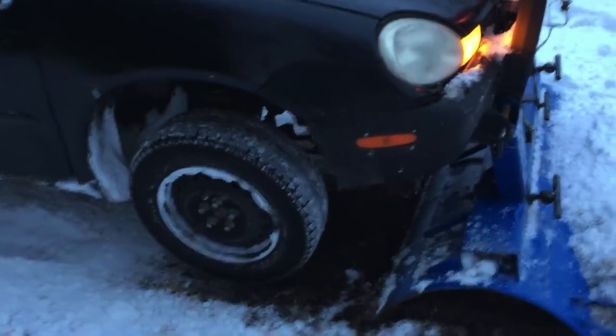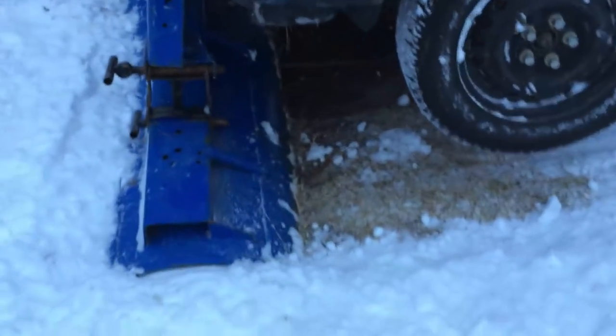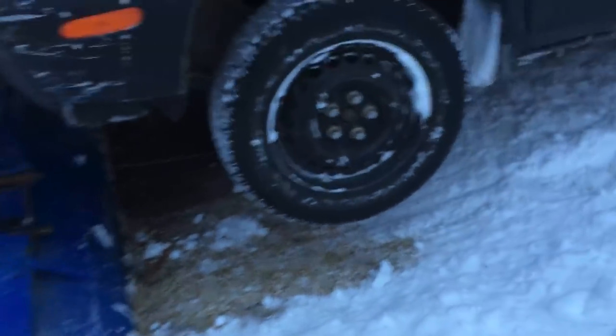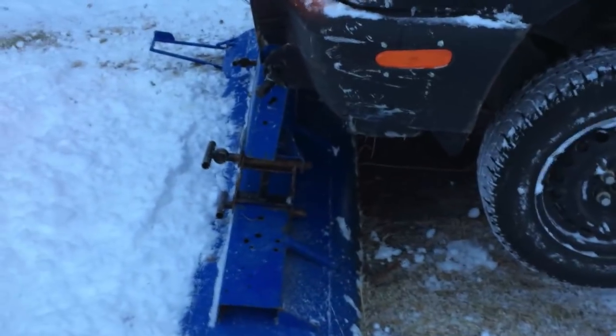So we had a bit of a mishap here. Our first plow of the season, and the ground's pretty catchy. The snow's pretty wet, the ground's not froze up yet, so my blade tends to dig in. And this really isn't a problem — I know it looks bad, but actually I can just pull the car back off of this.